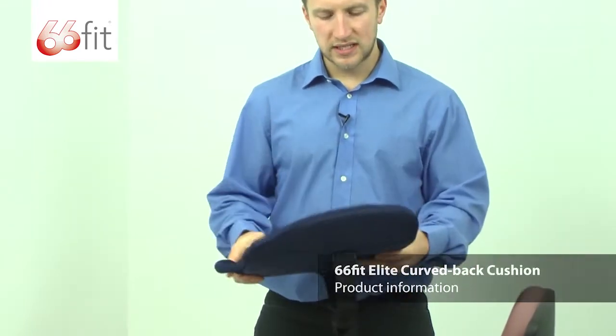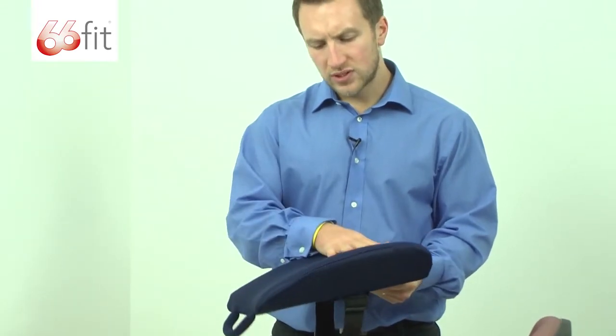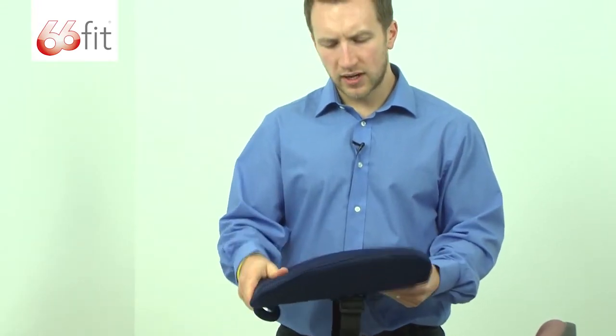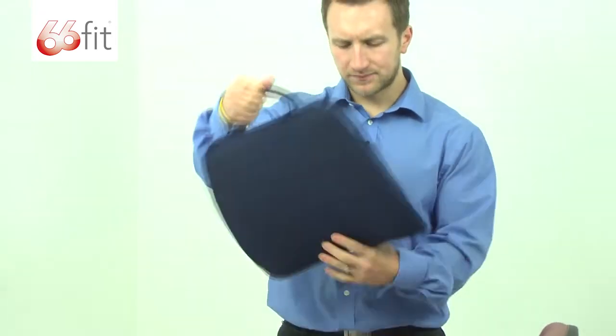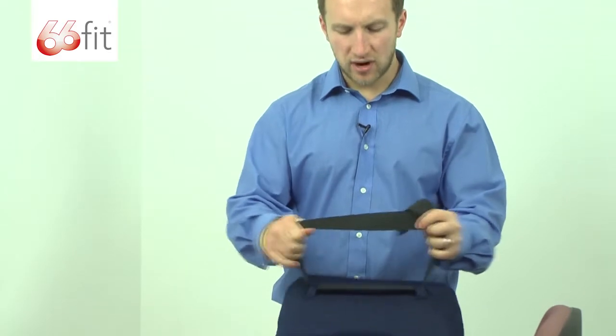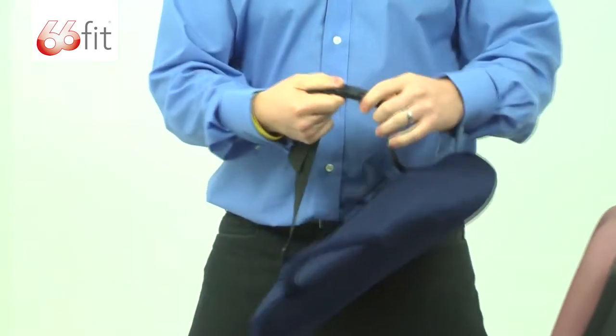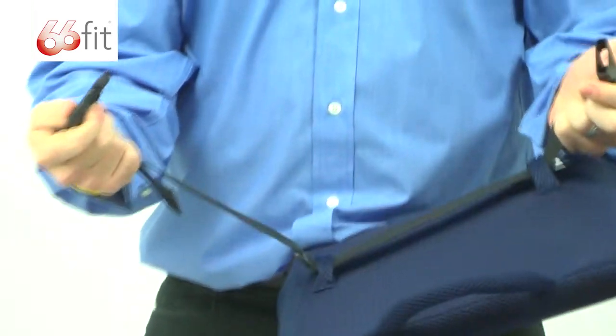Like all the 66 Fit Elite products, it's got the 100% breathable air flow material here. We've got a handle on the top for carrying, and it's got this elasticated stretchy strap on the back that's for being able to attach it to a chair. We've got this easy to use A-B buckle as well.